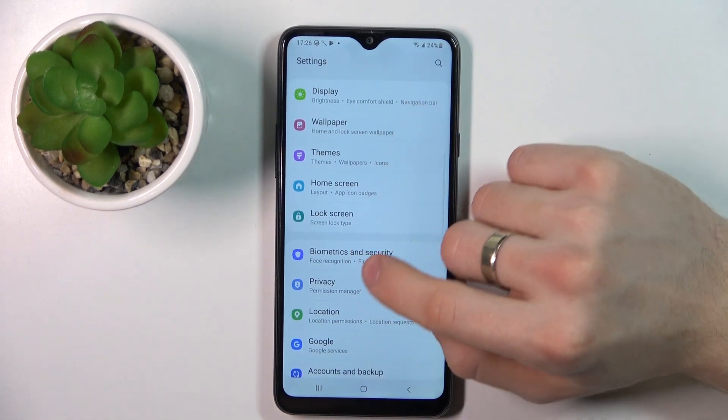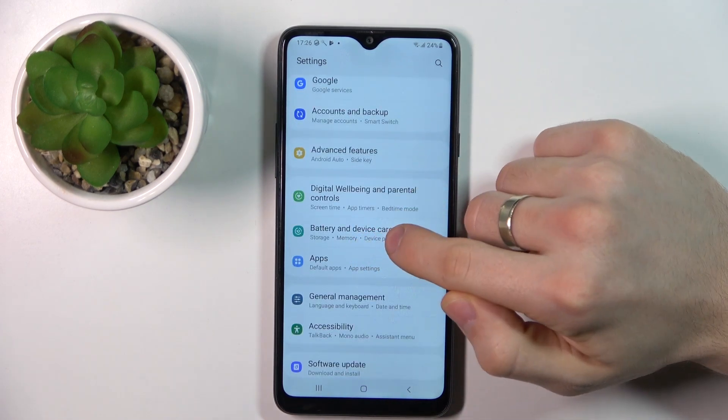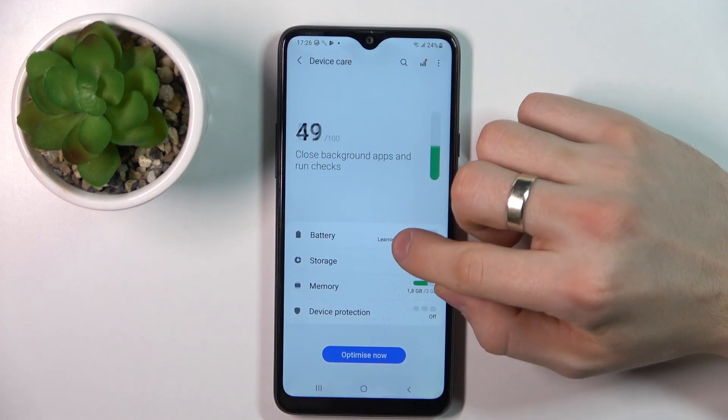So scroll down, find Device Care — Battery and Device Care — then choose Battery.